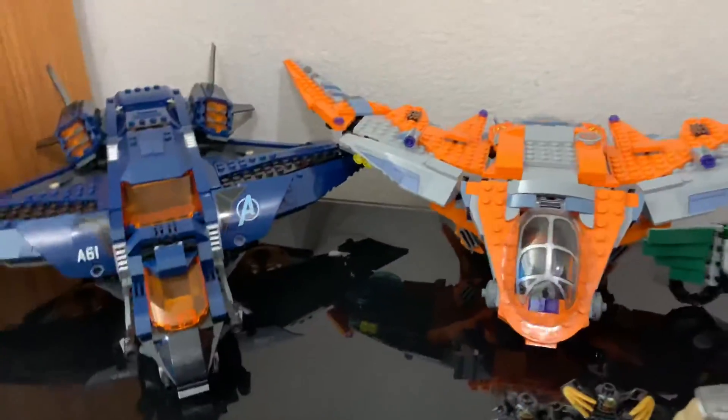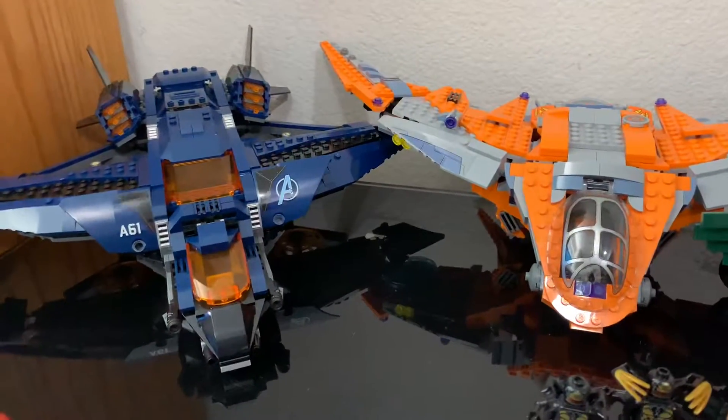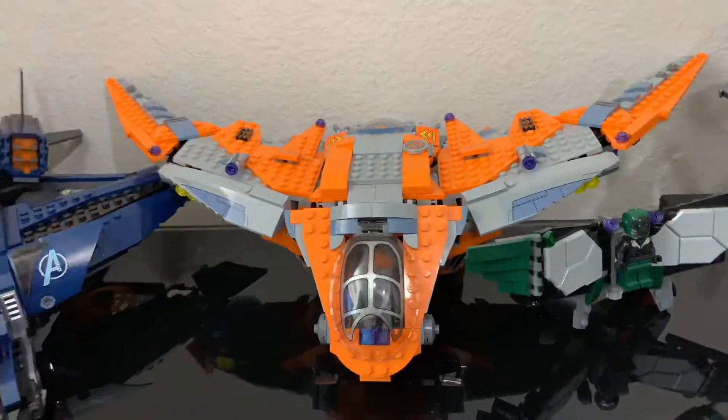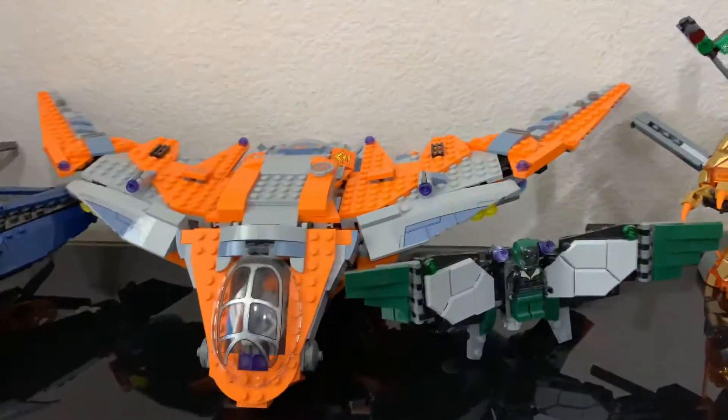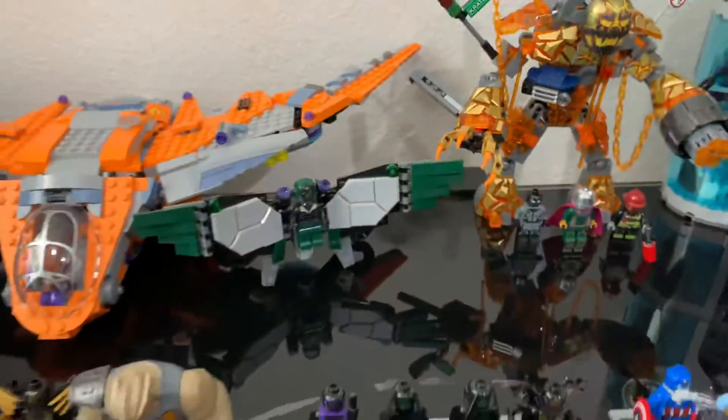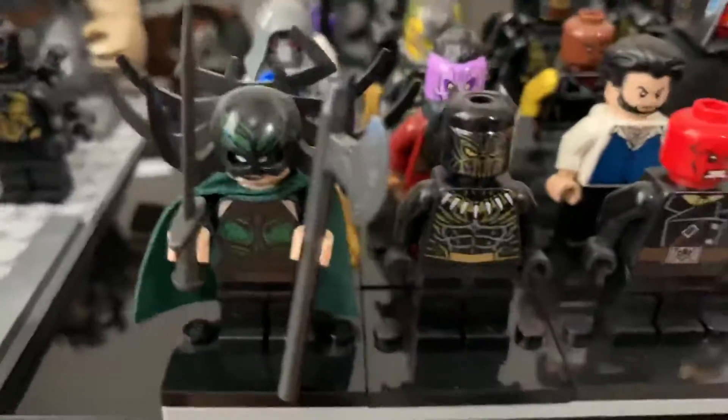Over here I have the Avengers Quinjet — the new one — and then the Benatar, which is basically the new Milano from Infinity War. It even has the ship in the back. And then the villain from Homecoming — the Vulture I believe — and then just other villains.